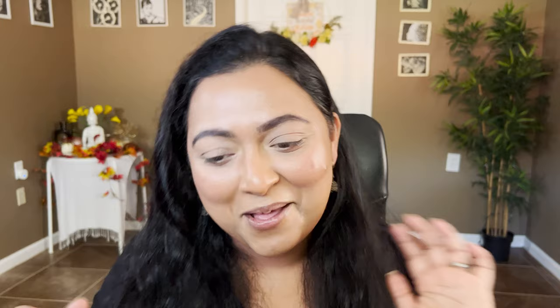Loving the mauve vibes from the Office Hours blush. Why don't we mix two Natasha Denona palettes and create a look? I recently got the Natasha Denona Mini Gold palette, so let's combine both and create something she might release. I'm going to take a big fluffy brush with the LYS Triple Fix Powder and go over the entire face.